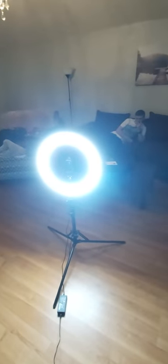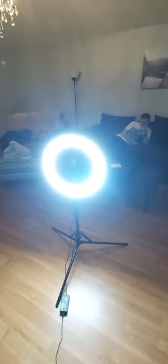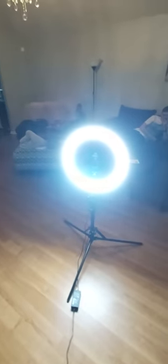If you're interested in this, I'm going to have the link down below. It's on Amazon. Once again, it's called the Yesker 18-inch ring light.